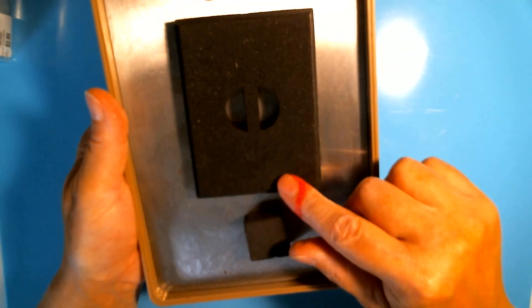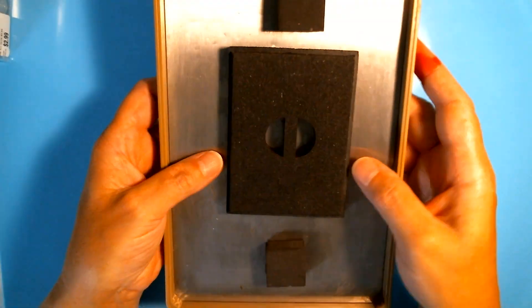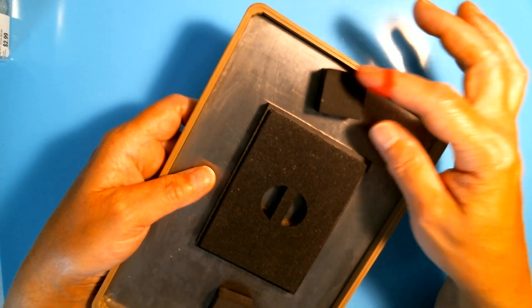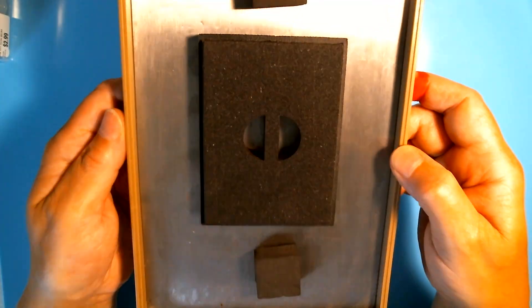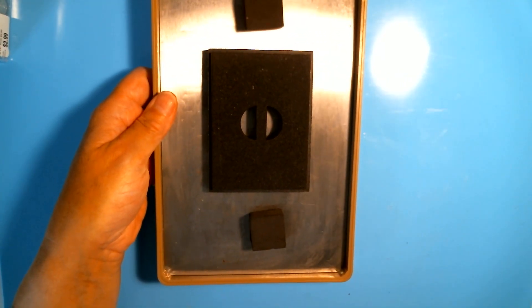The next one I'm going to be using is a very old Tim Holtz rectangle die, and this is a movers and shapers base tray that you have to use with these. These dies are magnetic with ejection foam so that nothing I cut ever gets stuck. So that is my list and I will come back once I've cut everything and show you how I put it together.